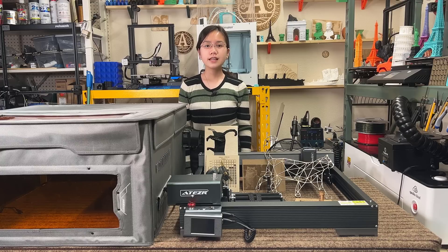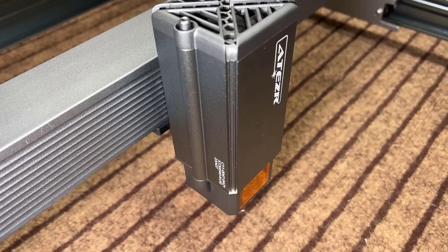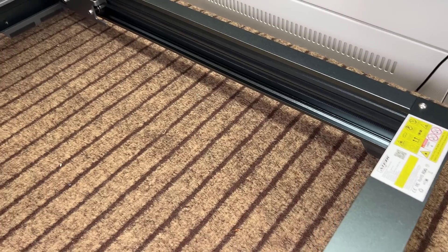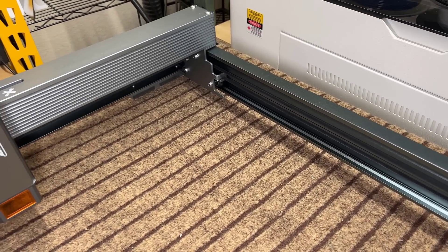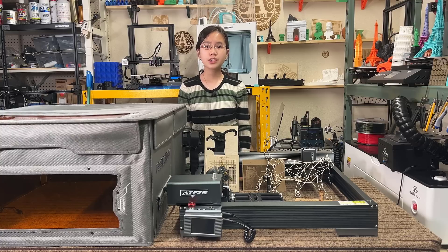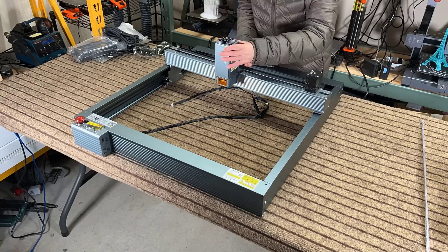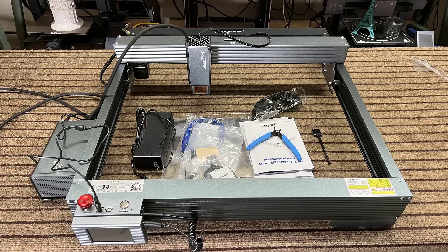Let's talk about the pros and cons of this machine, starting with the pros. First, the build quality is pretty good — it's better than the average desktop engraver that uses 4 aluminum extrusions for the frame, and not far from Xtool. Second, the belts on the X and Y axes are pre-installed, so putting it together is even easier than typical laser engravers where installing and adjusting belt tension takes extra time.